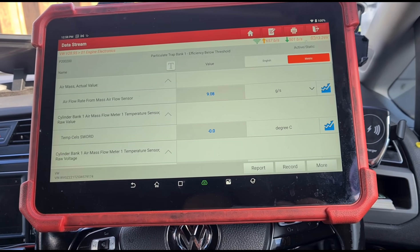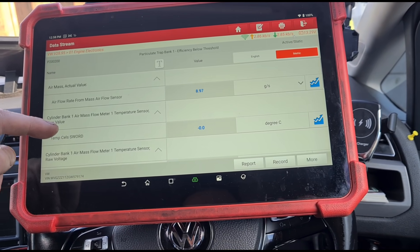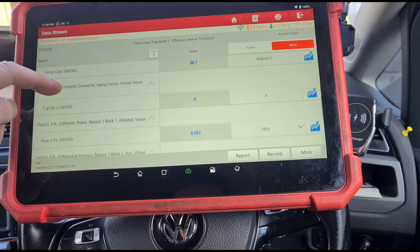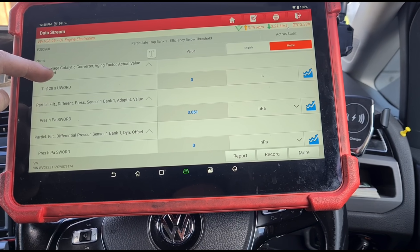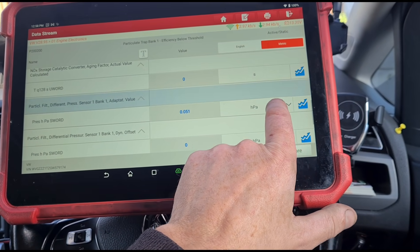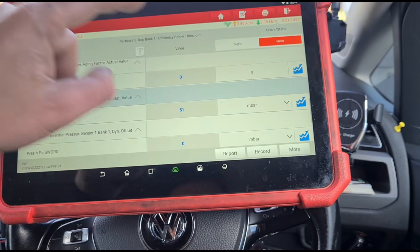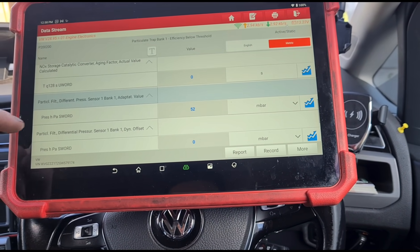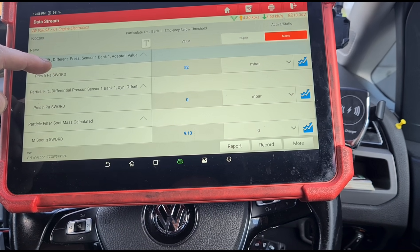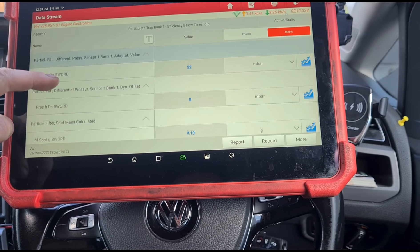Let's see what we're looking at here. Air flow from the mass sensor: 9 grams per second. Particle filter pressure: 51 hPa or millibars — it's the same thing. If we switch that to millibars it'll be 51 as well. 52 grams of soot, 9 grams in the DPF.